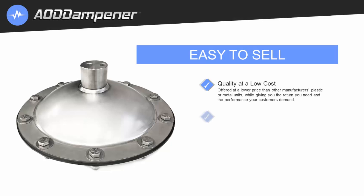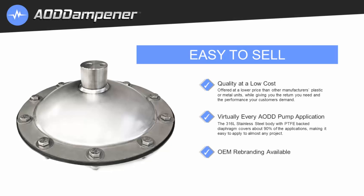It's easy to sell — quality at a low cost, giving you the return you need and the performance your customers demand. Compatible with virtually every AODD pump application, the 316L stainless steel body with PTFE-backed diaphragm covers about 90% of applications, making it easy to apply to almost any project.